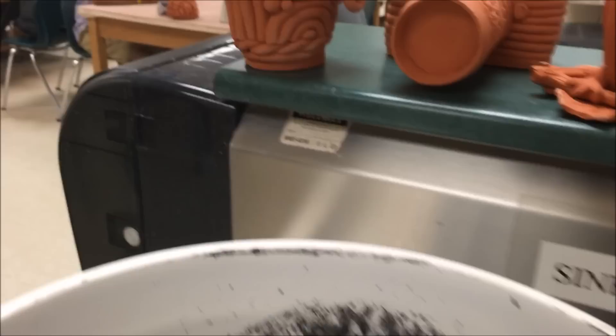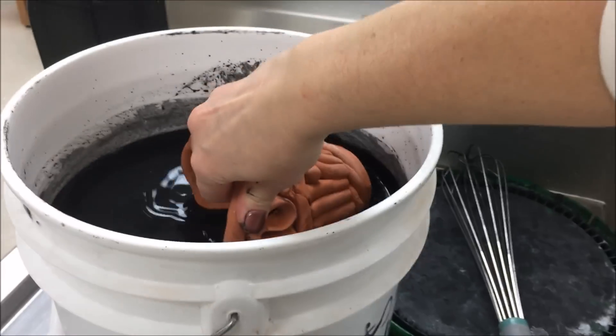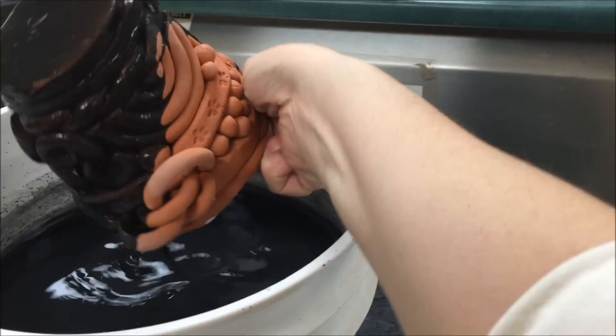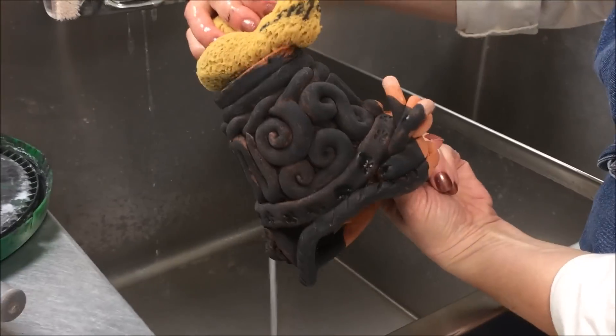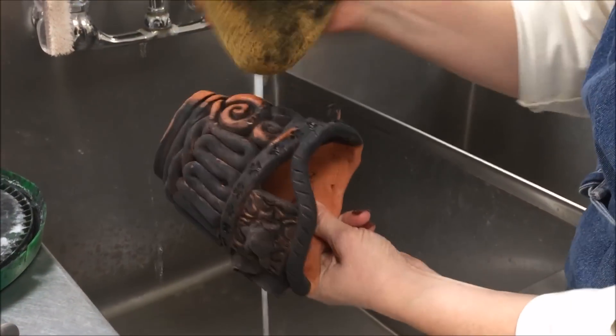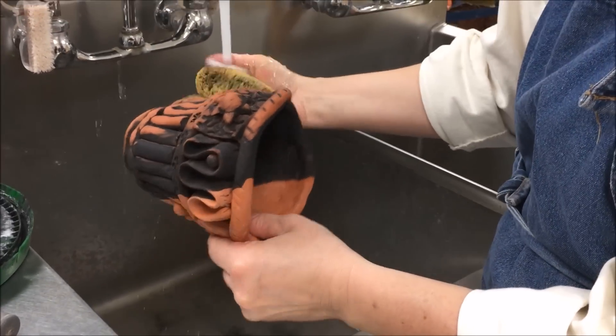Once it's thoroughly mixed, take your pot — I like to hold it sideways if it has an opening — and submerge it into the oxide. After it's done dripping, take a squeezed-out clean sponge and wipe the oxide from the outside.